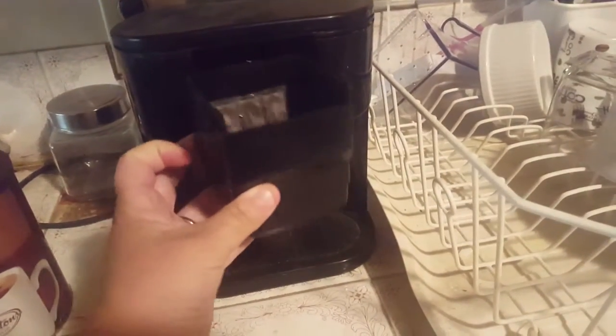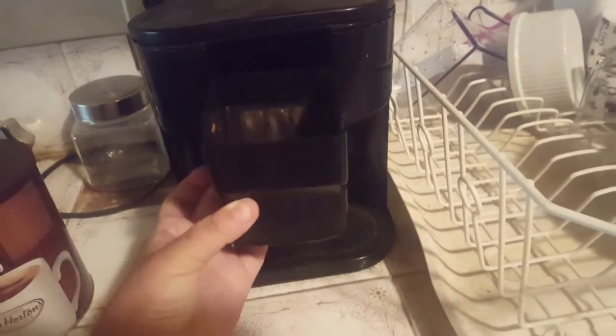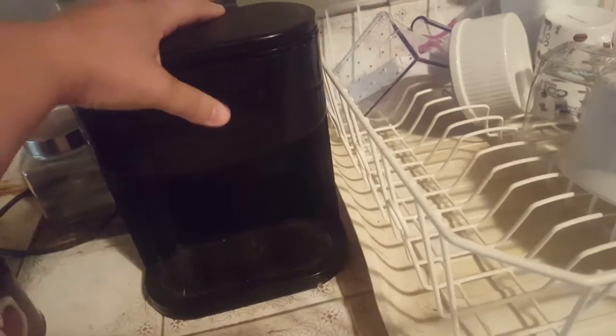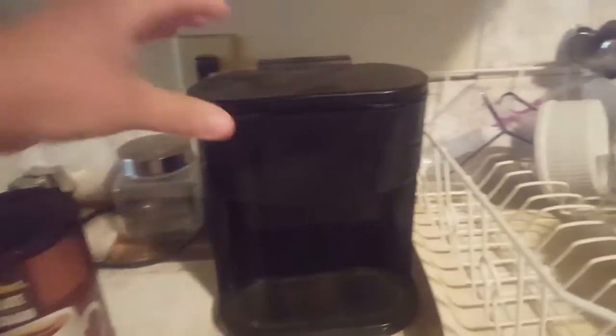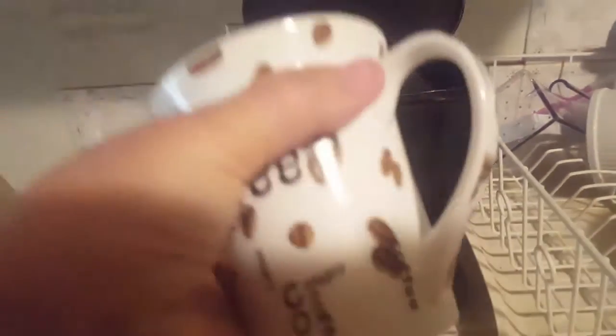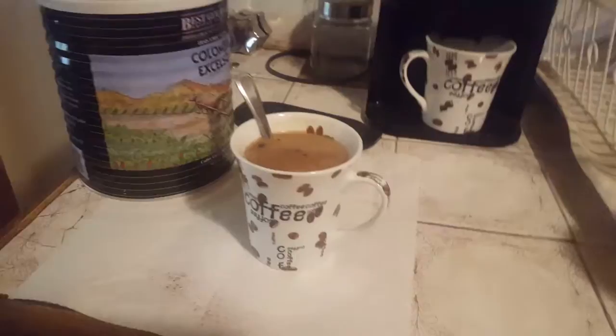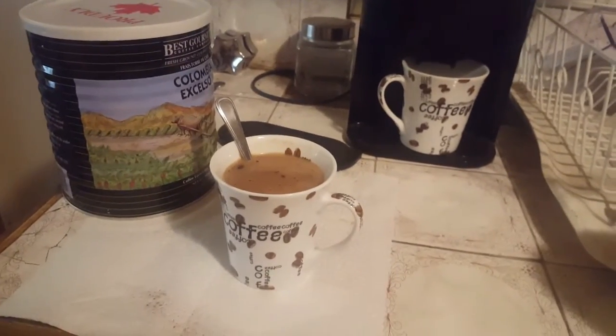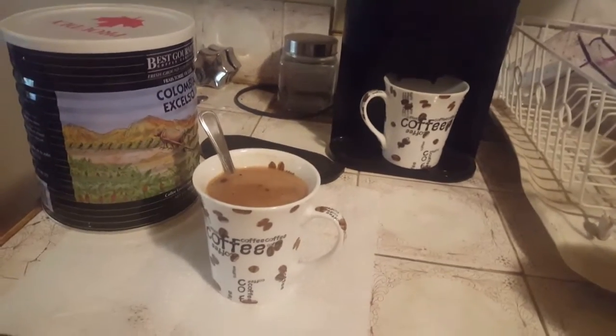Now I just slide this bad boy back into the holder — I've gotten it backwards because I'm a champ — there we go. Then all you do is lift this part up, pour in the desired amount of fluid, which in my case I just fill up the cup with cold water, pour it in, and press the button. In less than the time it took me to have a quick pee and come back, cup of coffee.